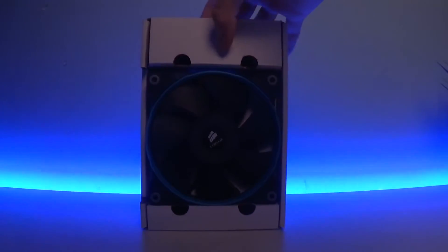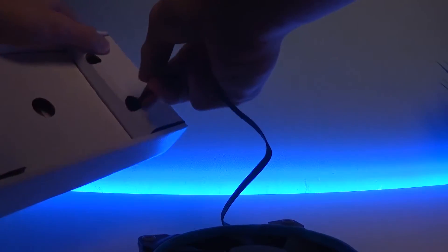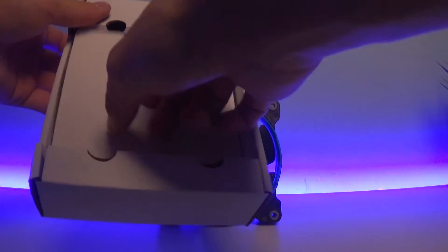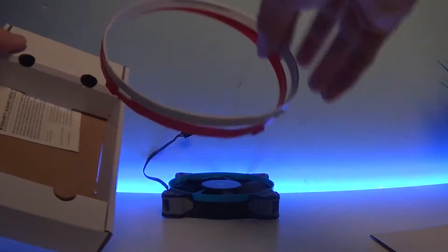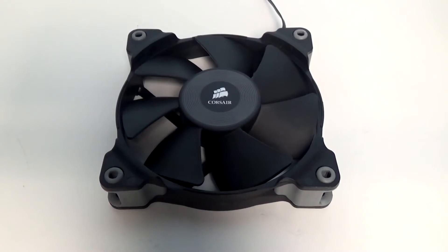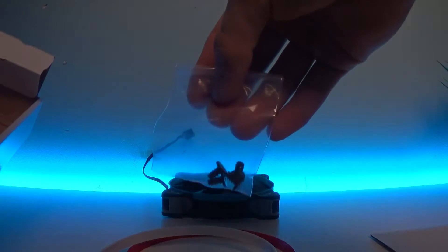Unboxing both of the fans we find the same stuff — the fan itself, as well as two color rings, red and white, instead of only the blue one included from the beginning. It's cool because you can easily change your fan's overall appearance. You also get some mounting screws.